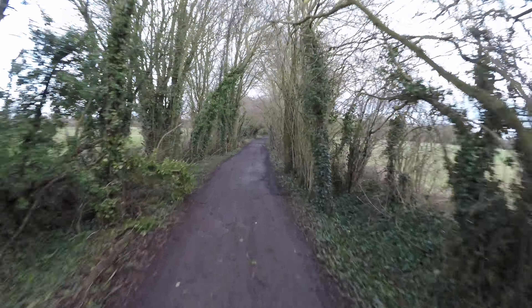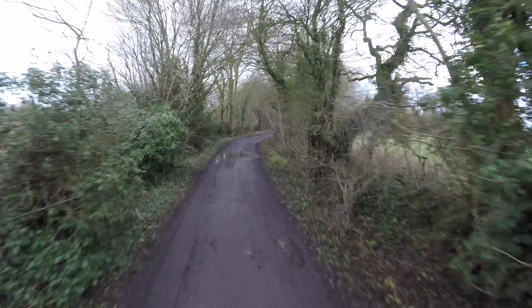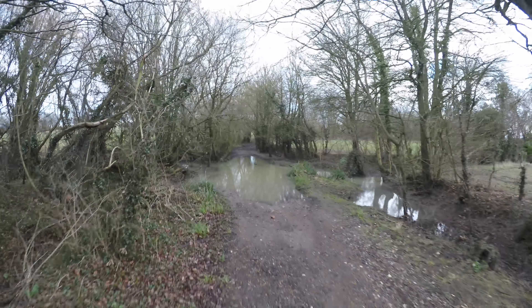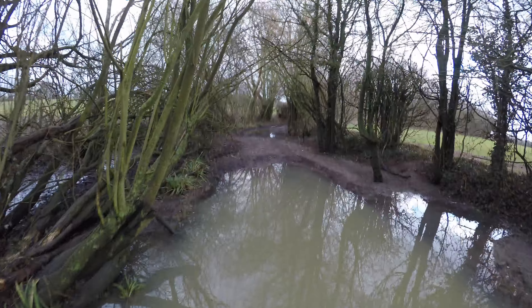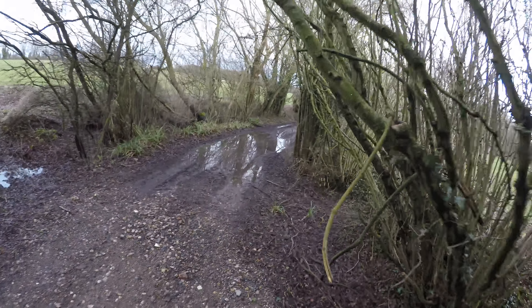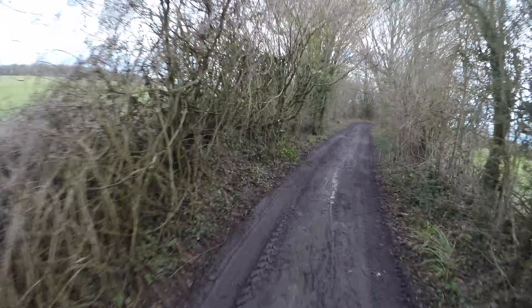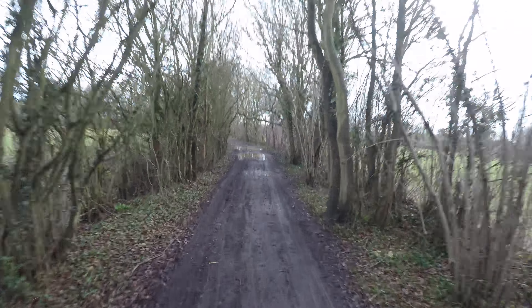Right guys, here we go. I feel a little bit rusty already riding on these slippery old trails — it's been quite a while since I've been out on this, probably around Christmas. Coming up to the big pond — shall I brave it? I'm gonna brave it. Oh my god, that's not good. I've just completely immersed myself and probably everything. Yeah, that was actually a lot deeper than I thought. My feet are soaked — so annoying.